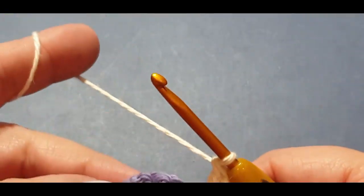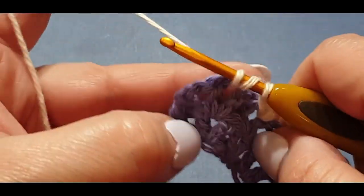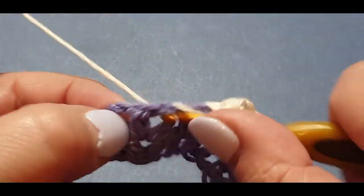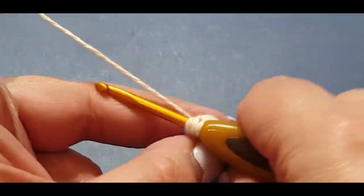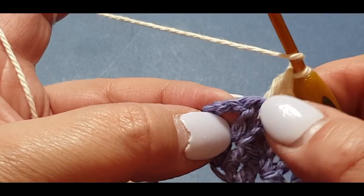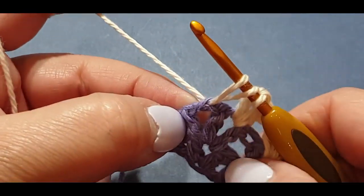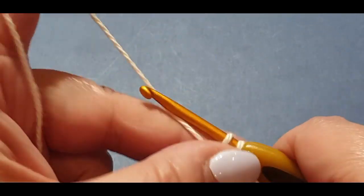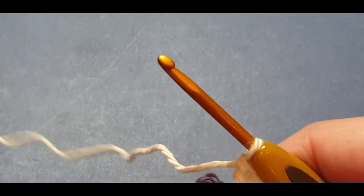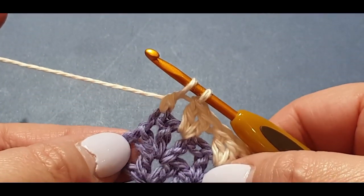We are at the end of the row. We have our very last double crochet v-stitch set, so we're going to put one last set in there — one, two. Now remember our chains from before, they're very small and tight, but all you need to do is put a double crochet on that very top chain right there. There you go — that is the end of that row.